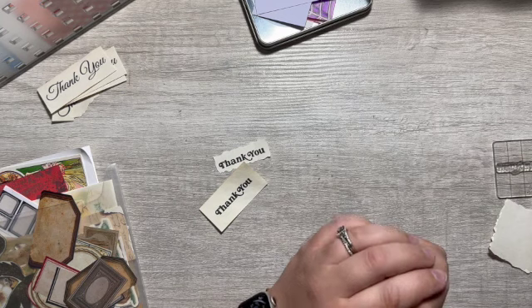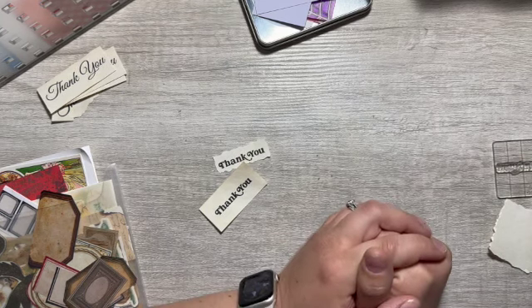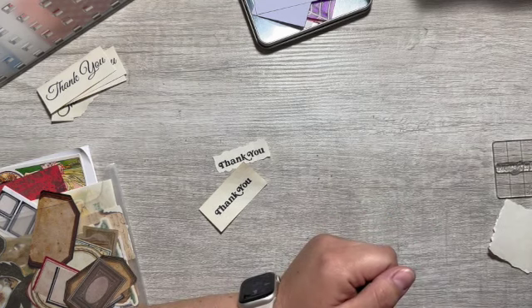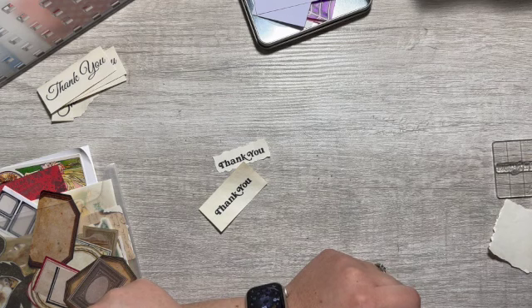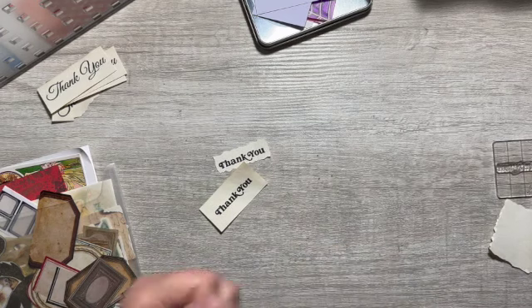Hello, my beautiful crafty friends, welcome to Always Forever Creations. My name is Stephanie, and if you are new, welcome — I hope you will subscribe. In today's video I need to make some thank you cards because I recently had my birthday and people gave me beautiful gifts. I am out of thank you cards in my stash, so that is what we are doing today.